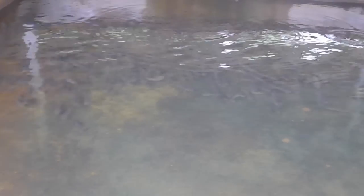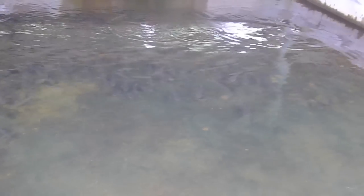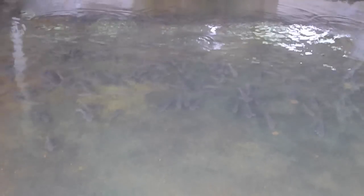This is the Lampang fish. This is the climbing fish. I'm a bit scared being here.